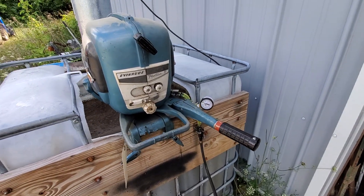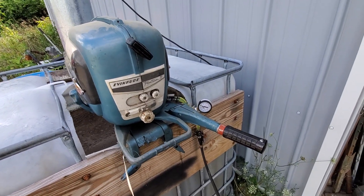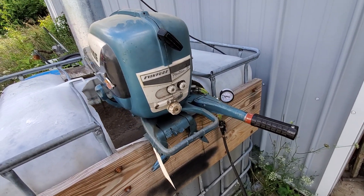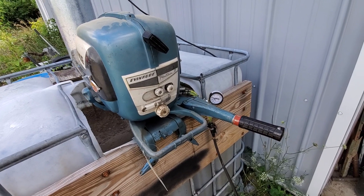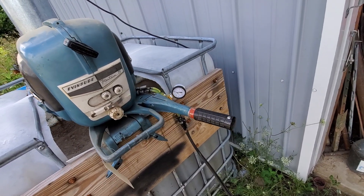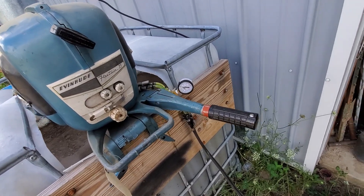Hello everybody. It is August 4th, 2020, and I'm out at the test tank today. Got my '56 Evinrude Fleet Twin seven and a half in the test tank to try out a little gadget here that I built a couple days ago.